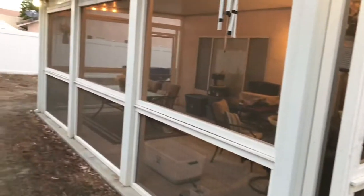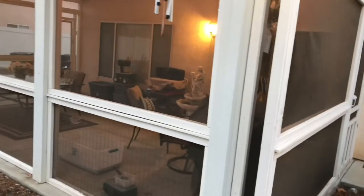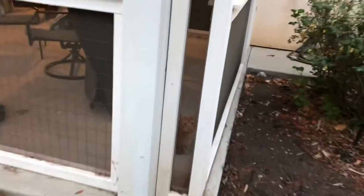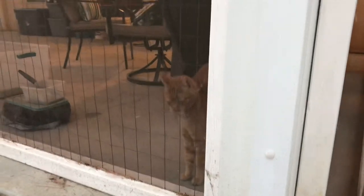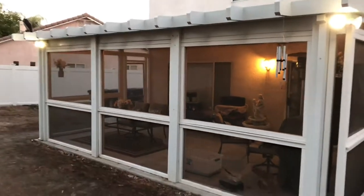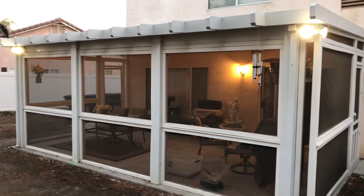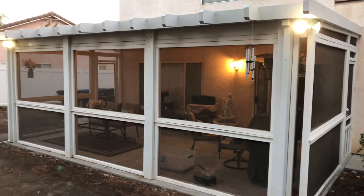Eventually we created this screen porch and we use it all the time now. As you can see, our cats use it all the time — they're very happy with it. It's become this really great thing, but until it was completed it was completely useless. Now I'm going to give you a basic description of how I made it.